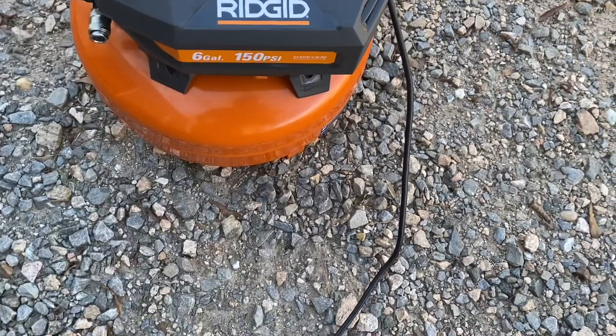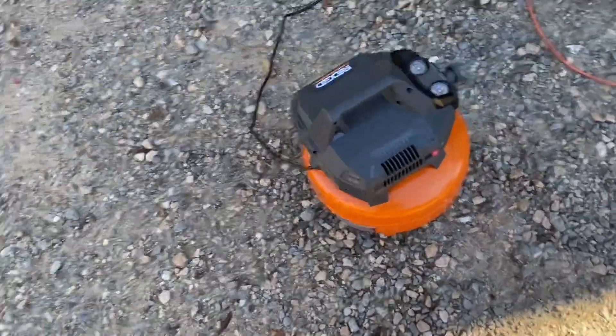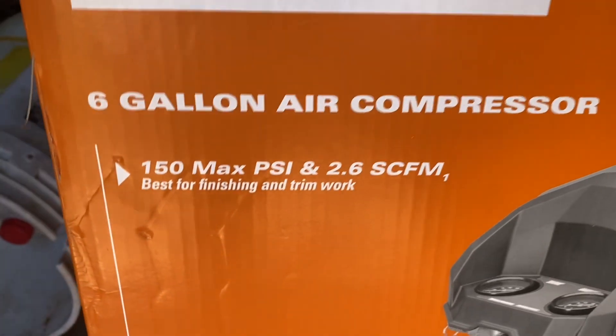2.6 SCFM, 90 PSI or something, maintenance-free pump. Where are the actual specs? It's all written in Japanese. Okay — 150 max PSI, 2.6 SCFM, best for finishing and trim work. There you have it.